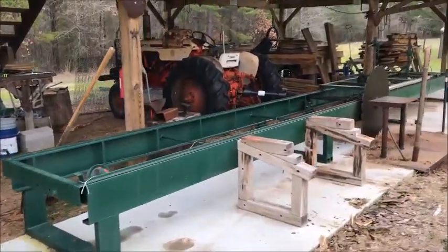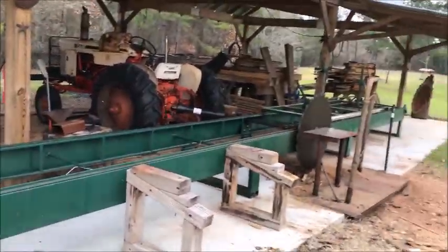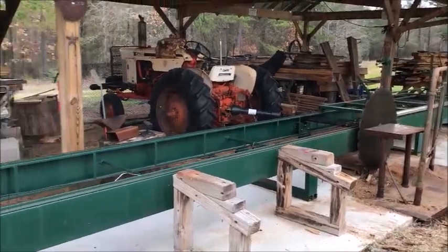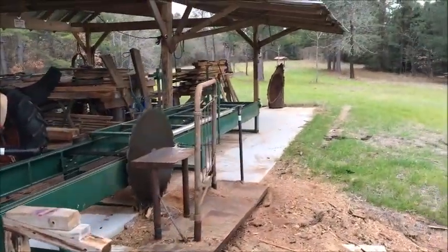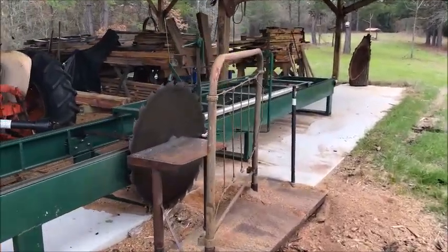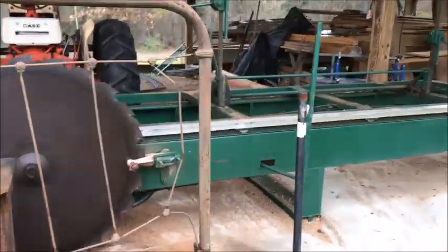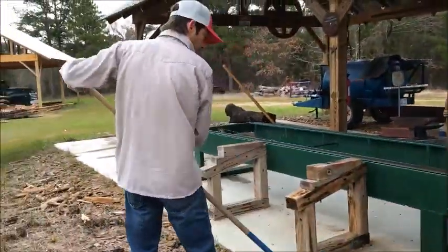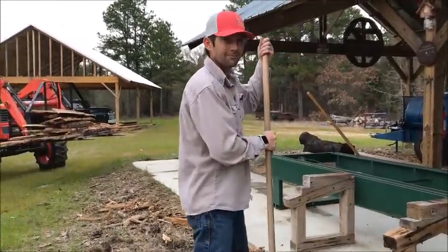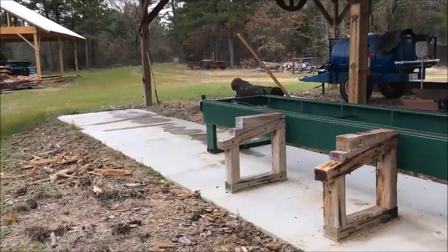We're finally gonna tackle the sawmill. We're gonna work on this bump, bolt it down to the concrete, true it up, extend it, put in some rollers, put in a log feed, and work on a safety shield right here where the tiller is. I've got Weldon with me — he's a welder and he says he can handle anything we have to do today, so we'll find out.